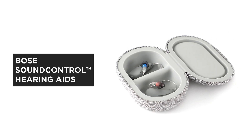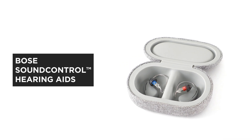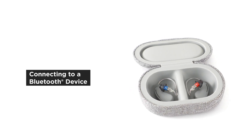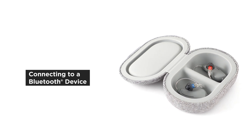Bose SoundControl hearing aids are the first of their kind to offer clinically proven self-tuning through the Bose Hear app. In this video, we'll help you connect your hearing aids to a smartphone or tablet via Bluetooth.